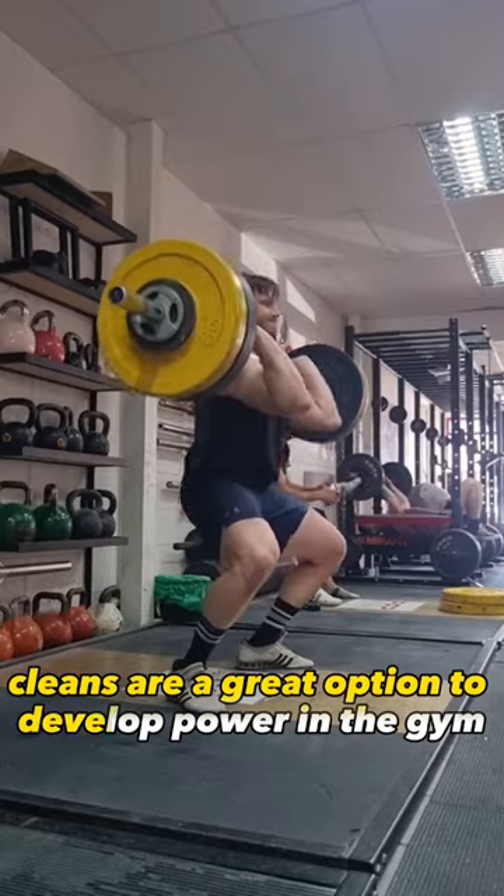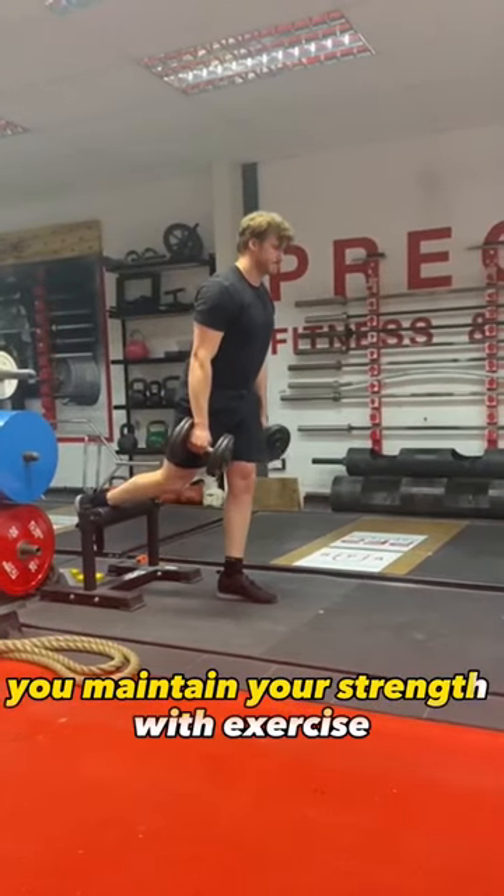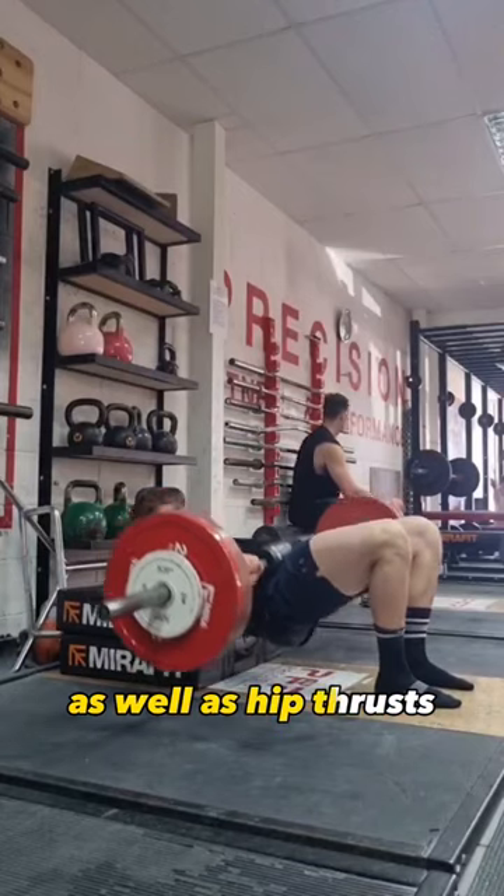Cleans are a great option to develop power in the gym, but don't forget to maintain your strength with exercises like Bulgarians as well as hip thrusts.